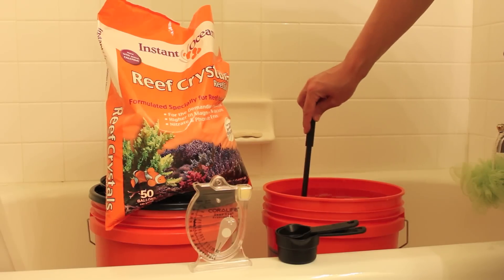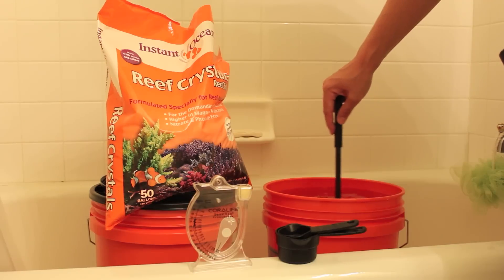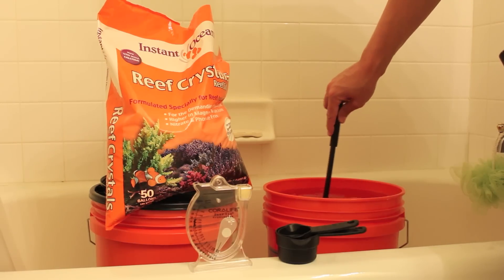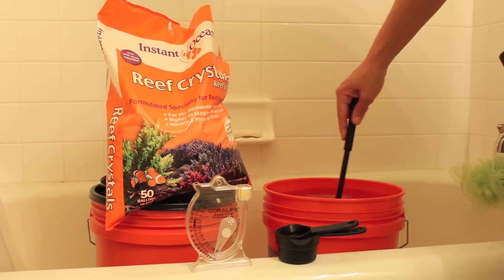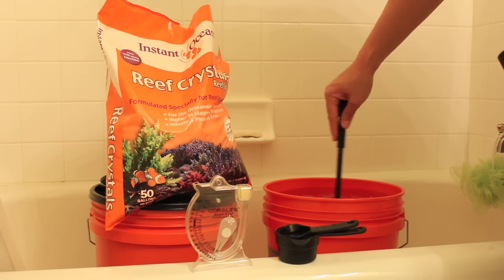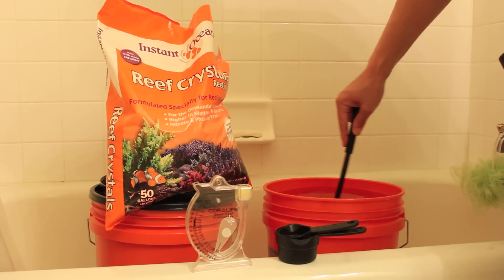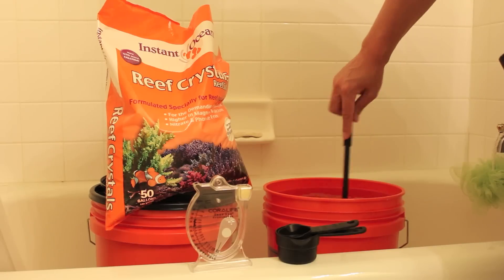I'm going to start with one cup and go ahead and start mixing that cup of aquarium salt in my RODI purified water until the salt dissolves. Then, once that salt dissolves, I will go ahead and check the specific gravity and salinity with my hydrometer, and keep doing this until I get to a specific gravity of about 1.022 and a salinity of 30 parts per thousand.